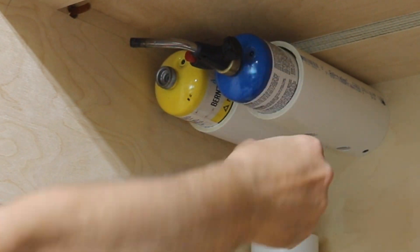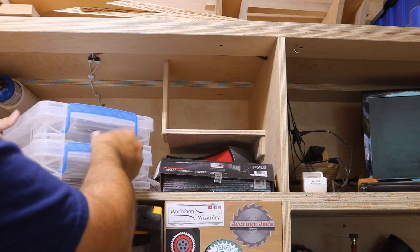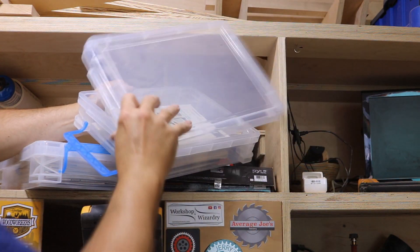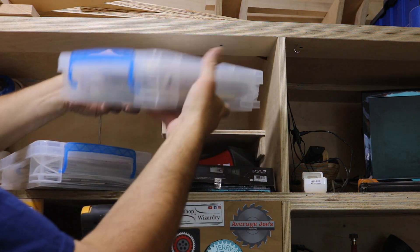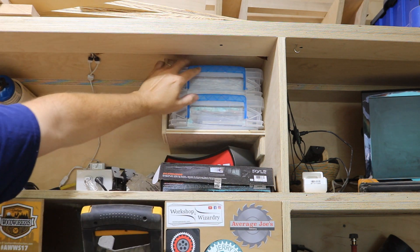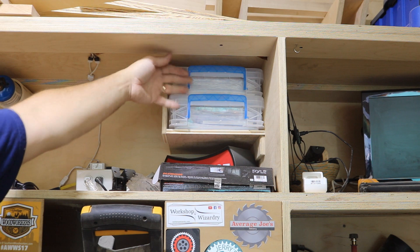These I picked up at Walmart or Meijer — they're the perfect size for my owners manuals for all my tools. They fit in there nice and neat, stay dust-free, and close up nicely. I built this little cubby hole to hold them. I don't go to them too often, but when I get a new tool I put the manual in here, and I know exactly where they're at for quick access.